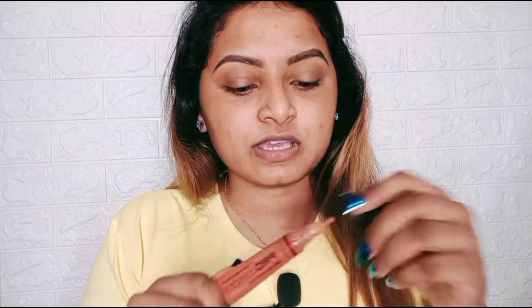Orange or red corrector — we use it to hide blue tones. That is why we always use it under our eyes. You can take a brush to apply it. I also apply it to my hyperpigmentation, just to give me an even tone. I also apply it to my eyelids.